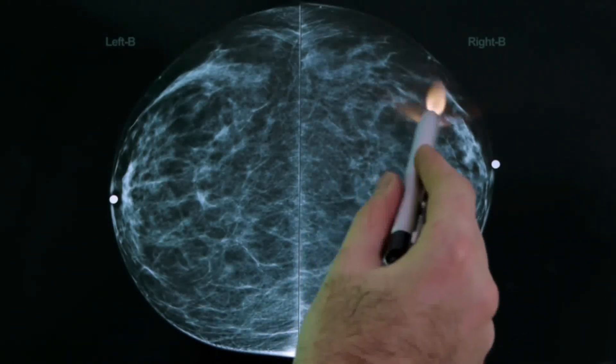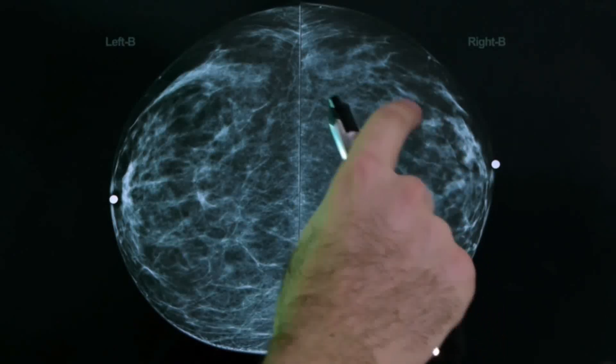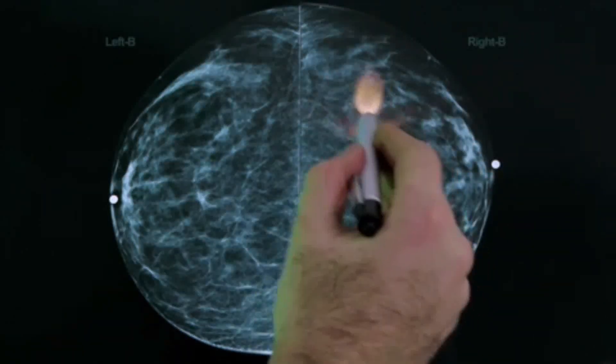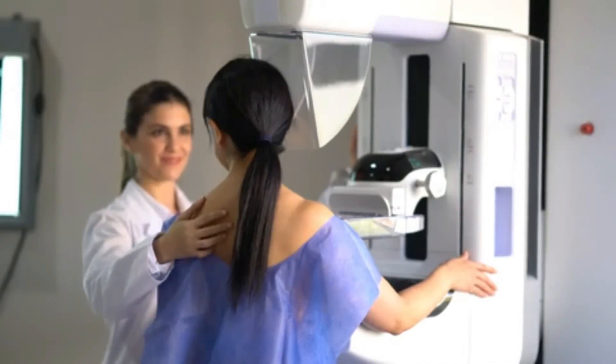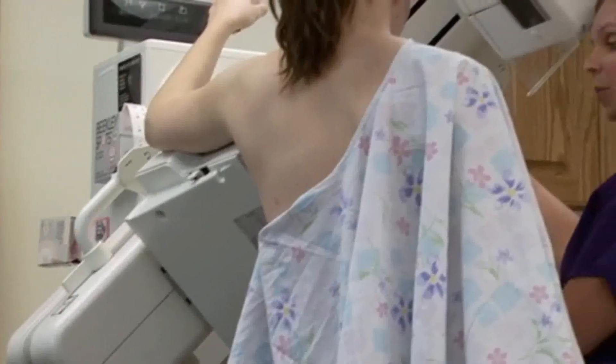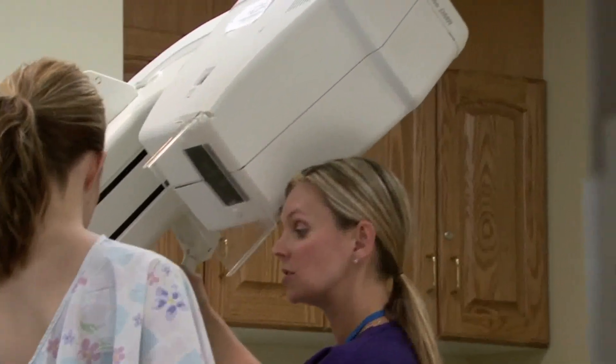A mammogram is an x-ray of your breasts. It provides a picture of the inside of your breasts, where breast cancer starts. Mammograms may be done in a hospital or clinic with a portable mammogram machine, or even at a shopping center. No medicine or anesthesia is needed. There are two types of mammograms: screening and diagnostic.